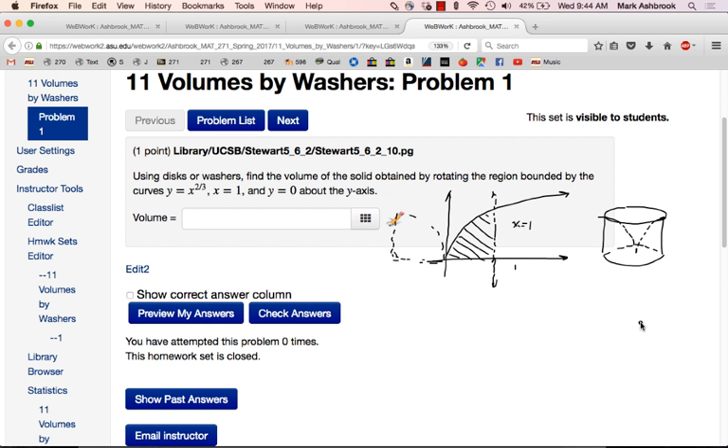Is that going to mean we're going to do vertical strips or horizontal strips to create washers? Horizontal, right? So a typical strip would be right there. When that gets rotated, how do you get the washer? You get the washer by taking the typical strip and rotating it about the y-axis. There's a hole — it's a washer, so there's a hole in there.